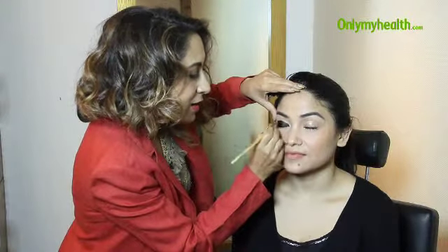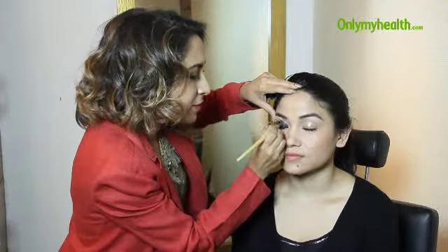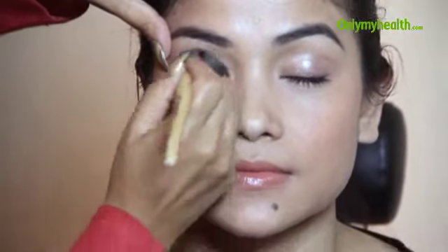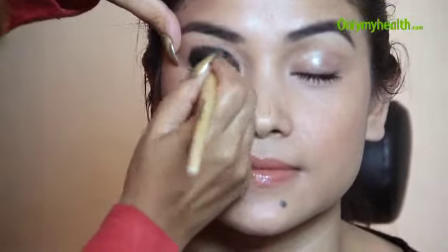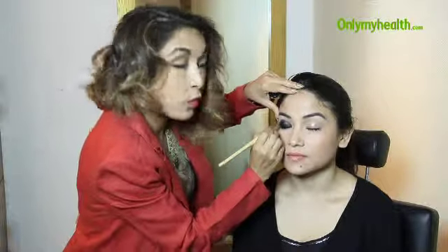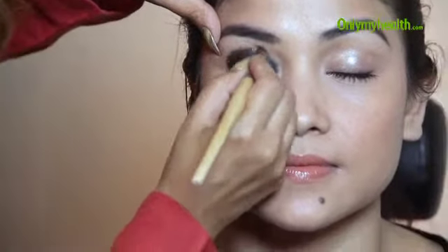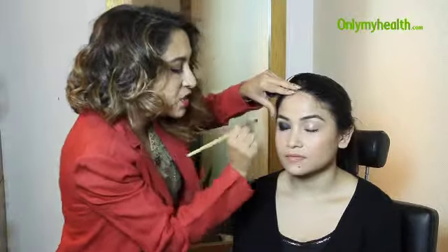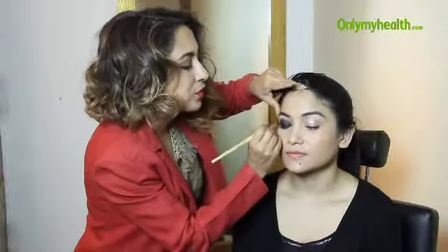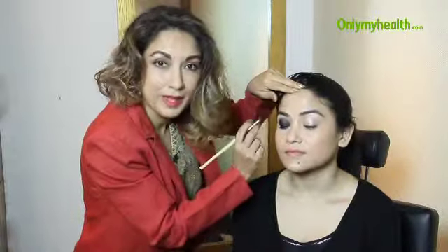So once you've got your eyeliner in a semi-circle on the lid, just blend it really quickly. I'm just blending out the edges so there's no ugly line of the base colour. The brush I'm using is the Big Smudger eyeshadow brush, part of my range of brushes. The trick to blending this is actually blending it before it dries — once it dries, it's self-setting and waterproof, so it's really difficult to merge the second colour in with it if it's not blended properly.